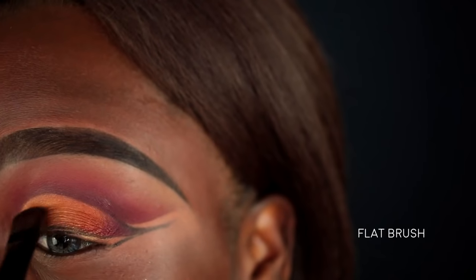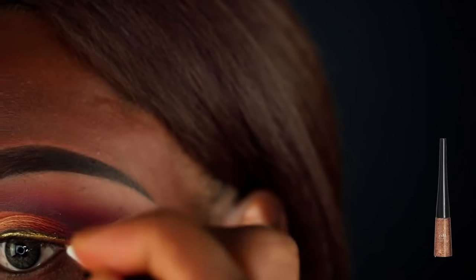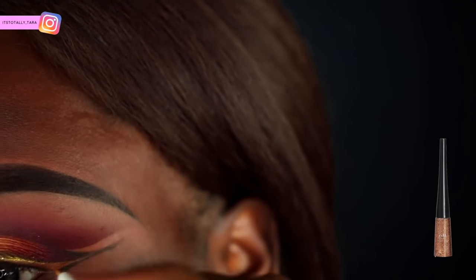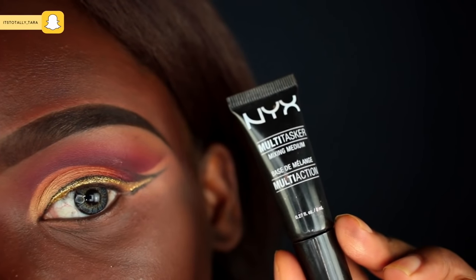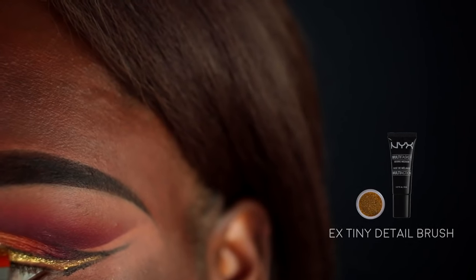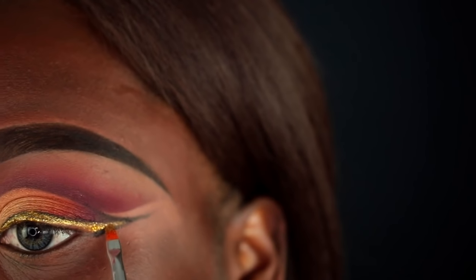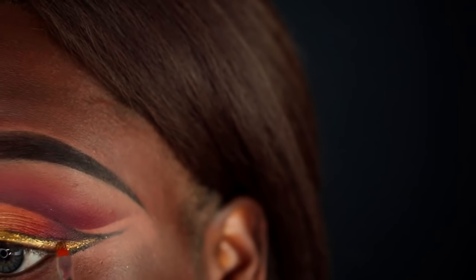Using the flat brush I used to apply the lid color, I'm just going to blend everything together. Now I'm going in with some gold liquid eyeliner — this is just going to be the base for the glitter — and I'll fill in that negative space I left blank where the winged liner is. Then with my NYX Multitasker mixing medium, a super small detail brush, and some gold glitter, I'm packing glitter all over the gold liner. If you don't have glitter, you could use a liquid glitter eyeliner instead.